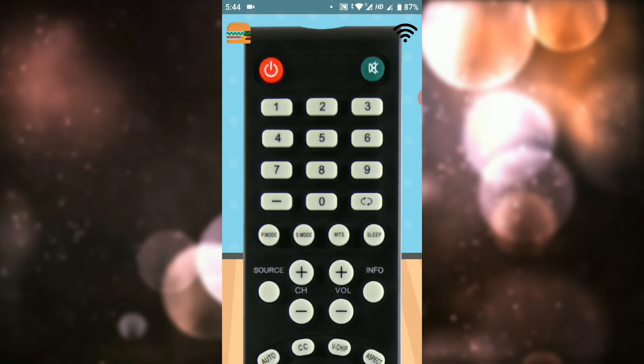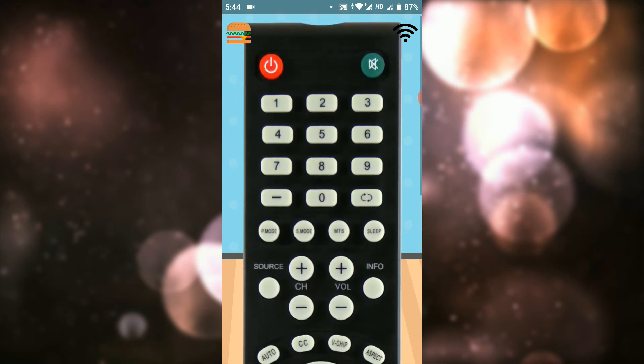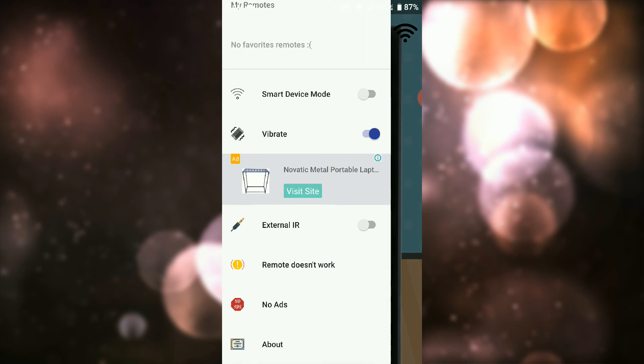Once you have a remote, you can test the right options. You can click on the right button and fix the wrong information. If you have an IR sensor, you can check the right buttons and change the right buttons.